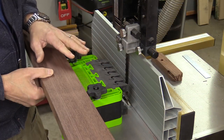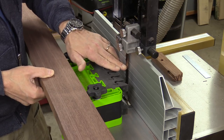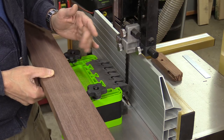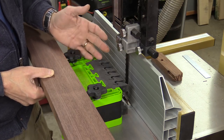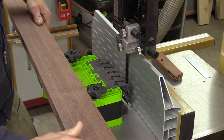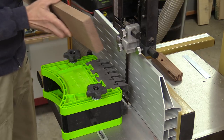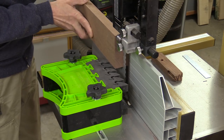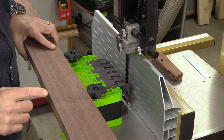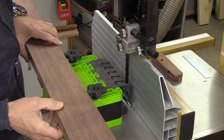I'm going to re-saw these pieces over at my band saw. I've got a three-quarter inch carbide tip blade, a feather board, and my fence set a little bit fat of an eighth of an inch — about 9/64ths of an inch. I've got this face very flat and that's the edge that's going to go up against the fence. I'm going to make a pass, then take this board over to my jointer, re-flatten the face, and continue until there's no more of this board left.